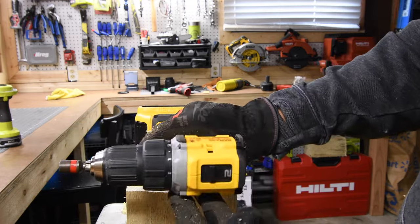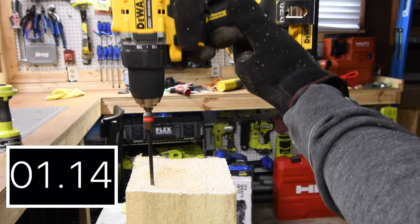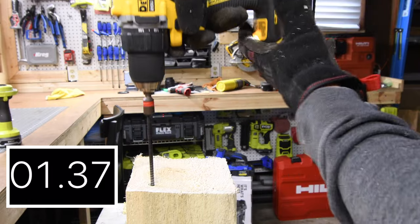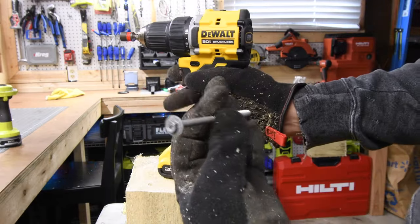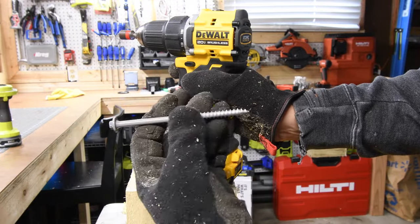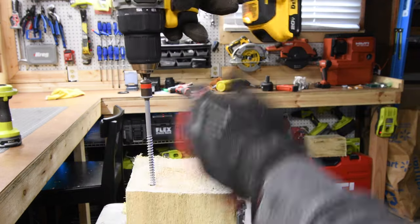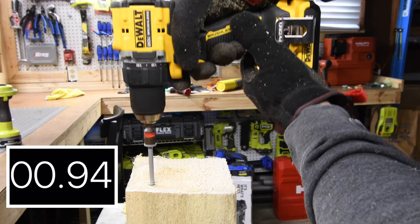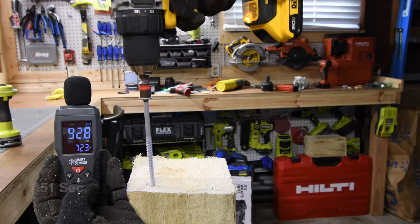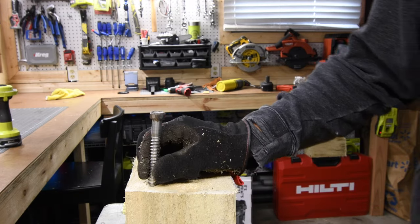Let's see if it can do it — battery is still full. No problem taking it out. The 5-inch ledger lock is next. This ledger lock is a bit wider than the timber lock, so it's going to create new threads, but it's not as deep. It's actually not bad — 92.8 decibels. Next, let's do a 4-inch by half-inch lag.